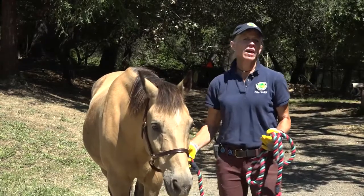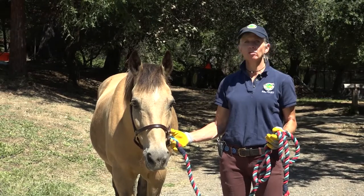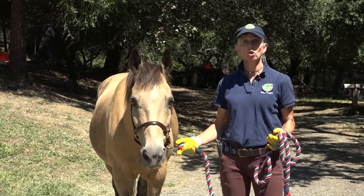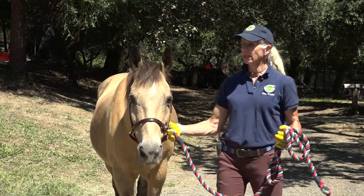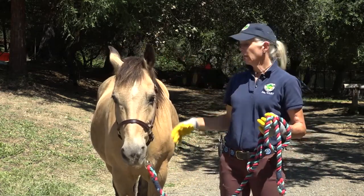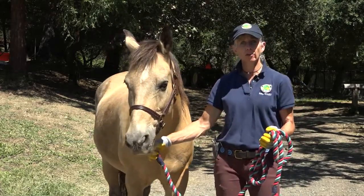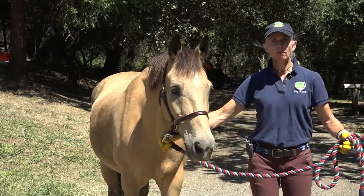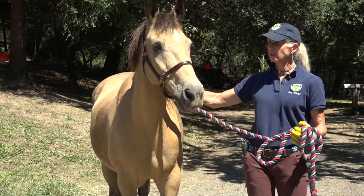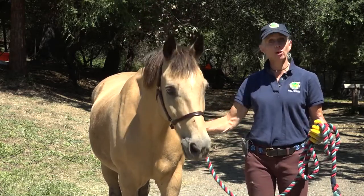Oftentimes in an evacuation situation, the horse is going to be adrenalized. They're going to be looking at everything going on, and it's really important that you keep their attention on you. If you have a horse walking along and staring off behind you, it's going to likely jump forward away from whatever's bothering it. So you want to be on the left side of the horse, maintain arm's-distance contact, and if the horse isn't paying attention, you need to ask for its attention.